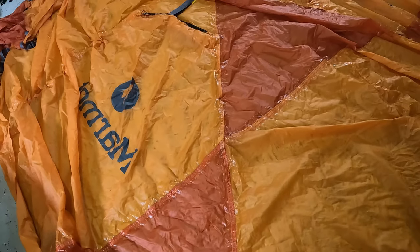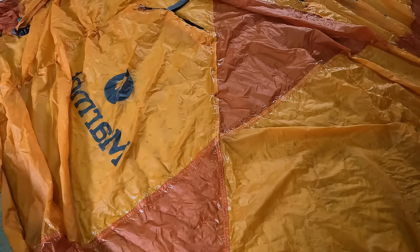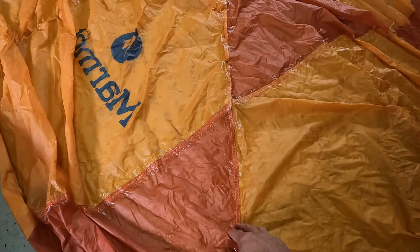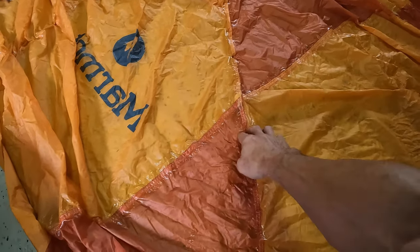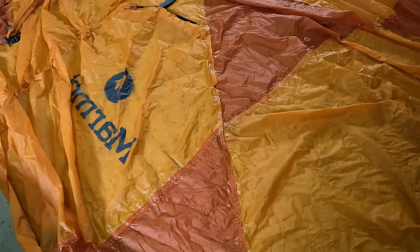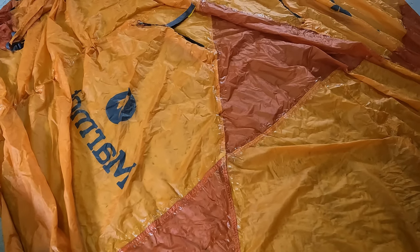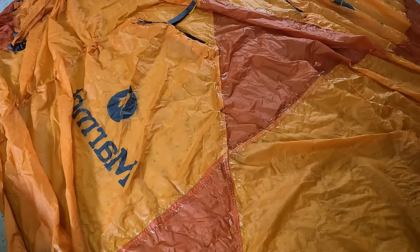When I took the tent out of storage and inspected it, the inner tent looked really nice — almost looked like new. But the fly was in a bad state. The seams were completely deteriorated and flakes of the sealant were covering the fly and the inner tent as well. So that needed to be replaced or redone.